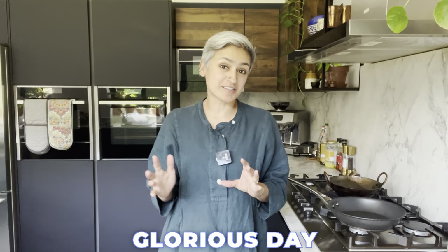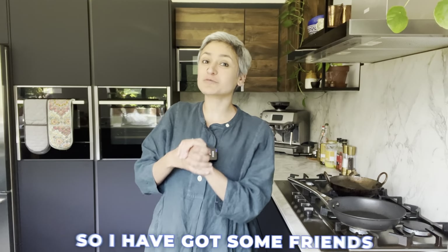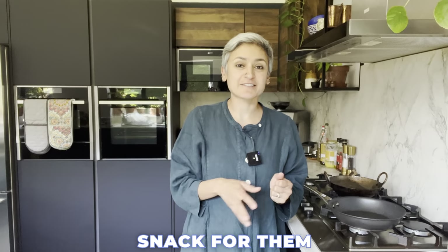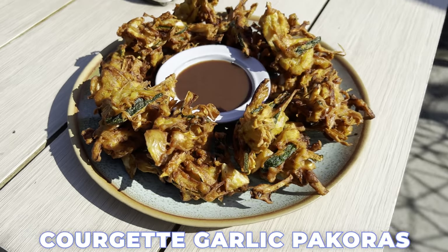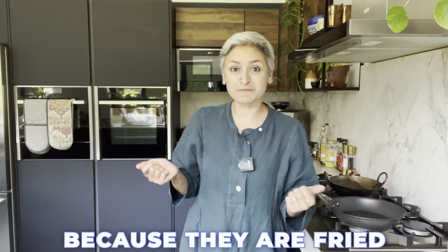Hello and welcome back to my channel. It's another glorious day and courgettes are right now in season. I love summer — I'm such a summer person. I've got some friends coming over and I thought I'd prepare a really quick snack for them, so I'm making courgette garlic pakoras. Super quick to make, gluten-free — I can't call them healthy because they are fried, but they are super delicious and so moreish you just can't have only one.